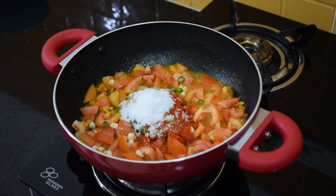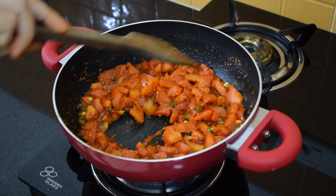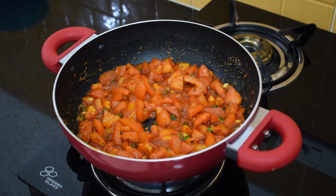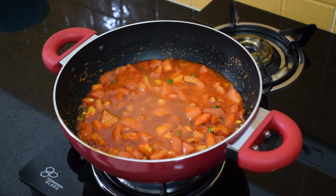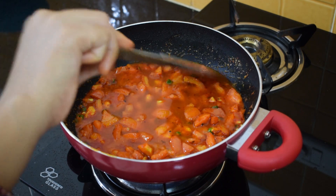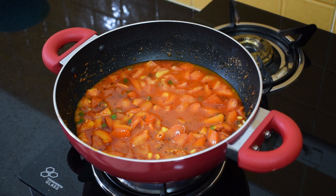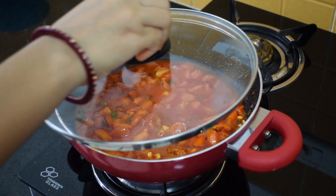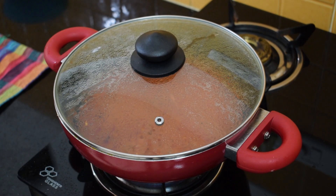We'll mix them together and fry for 2 minutes, then add water to it. We'll add approximately half a mug of water and then cook it.